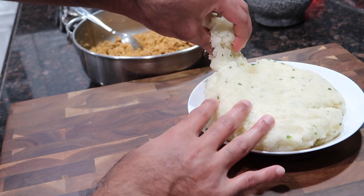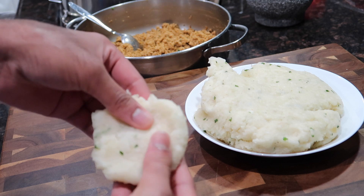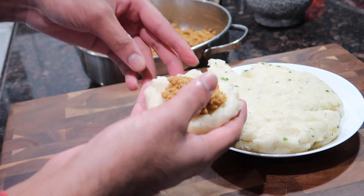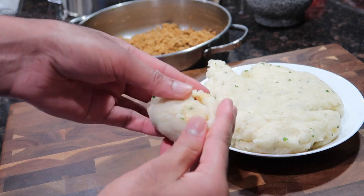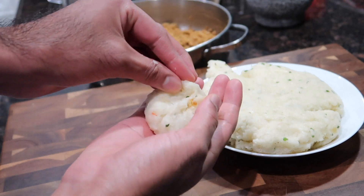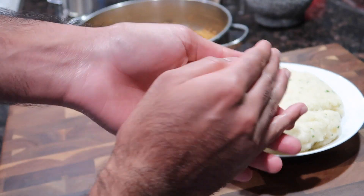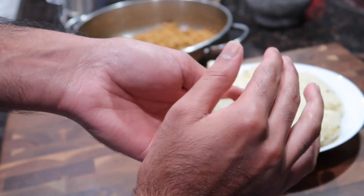Now it's time for the fun part — assembling the cassava and chicken balls! Take about a quarter to a third of a cup of the cassava mixture, spread it out between your fingers, then stuff it with a few tablespoons of the chicken mixture. Don't overfill — too much chicken makes it hard to close and they can rip open while frying. Pinch the sides together really well and roll it into a nice ball. Continue with the rest of the cassava and chicken filling until all the balls are formed.